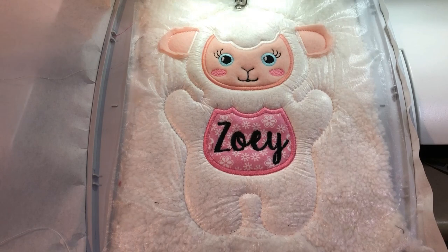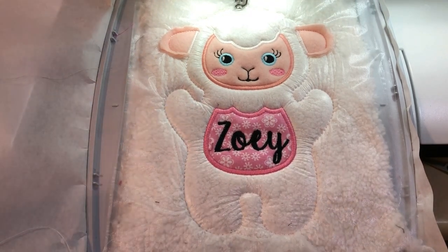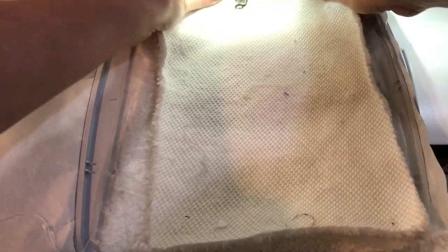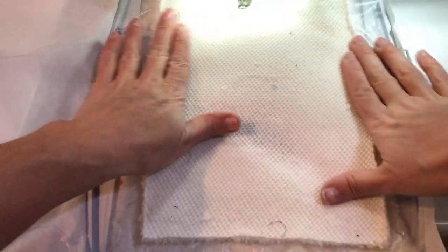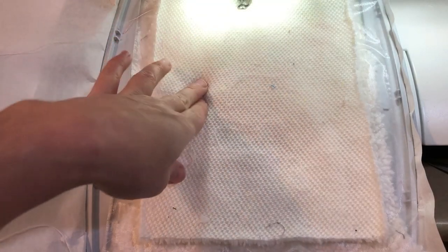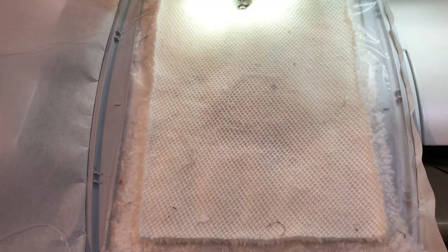We've got all the steps done and we just have to add our backing step. I'm just going to take my plain back and add it right sides together. You can take your water-soluble off at this stage if you want to, or you can leave it on and take it off after. I'm just going to stitch around the final outline.